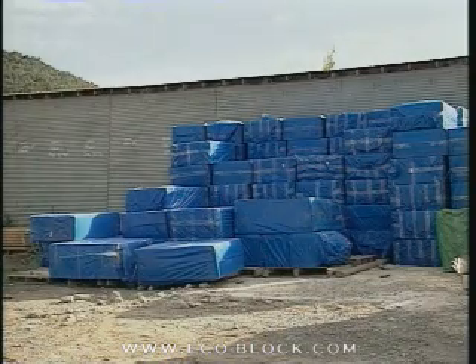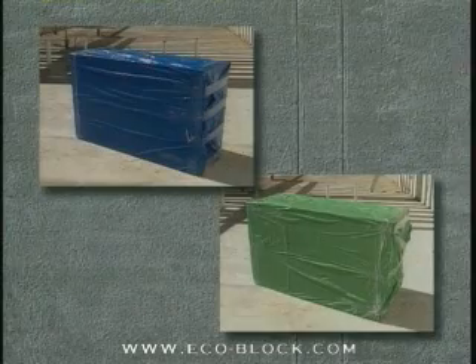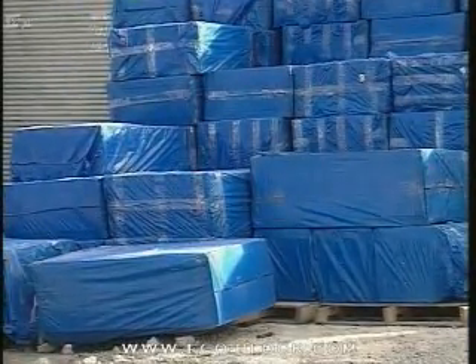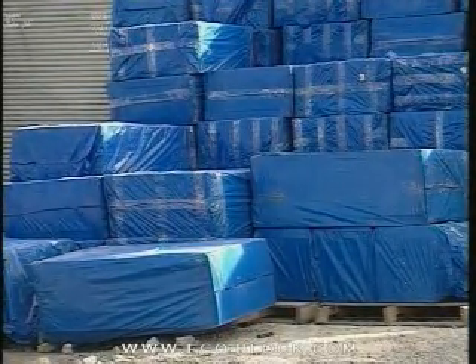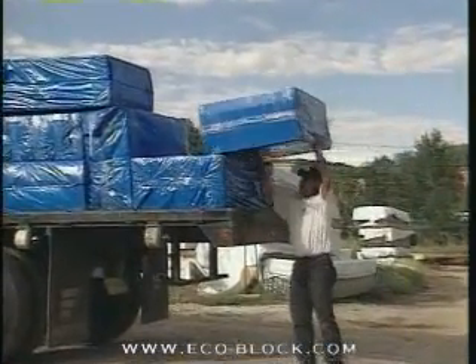For efficient handling and storage, ECOBLOCK is shipped unassembled in bundles. Products are wrapped in color-coded UV-protective bags that can be safely stored outside, but it is best if the bundles are not kept in direct contact with the ground for long periods of time. All bundles are lightweight and easily handled by one person.